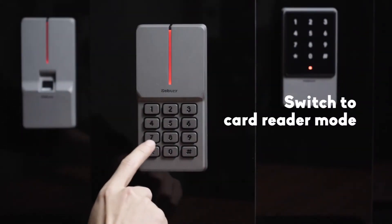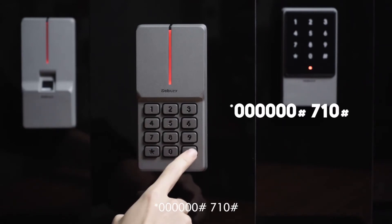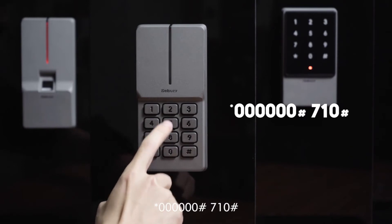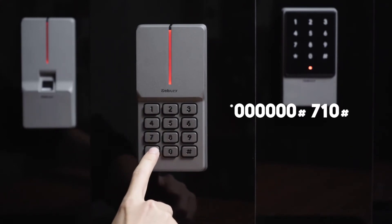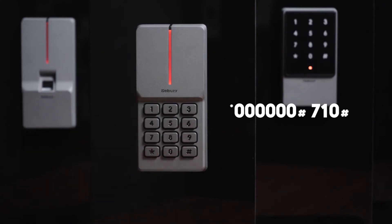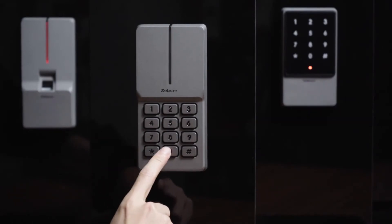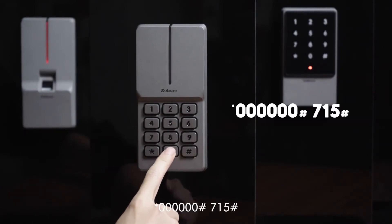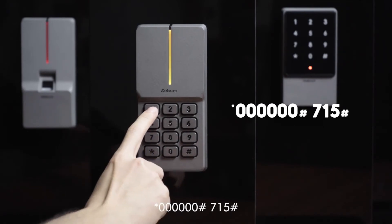To switch to card reader mode: star key, 6-0, pound key, 7-1-0, pound key. To switch to anti-passback mode: star key, 6-0, pound key, 7-1-5, pound key.